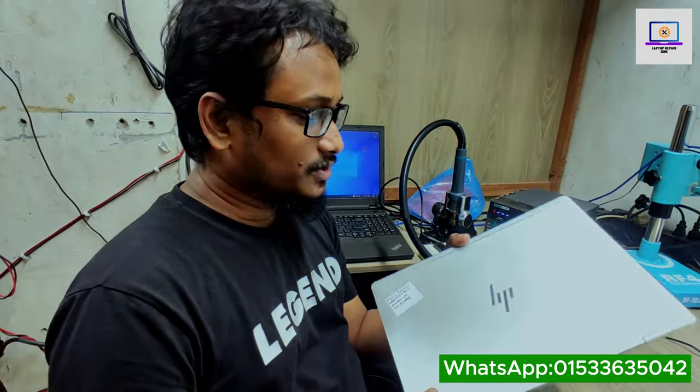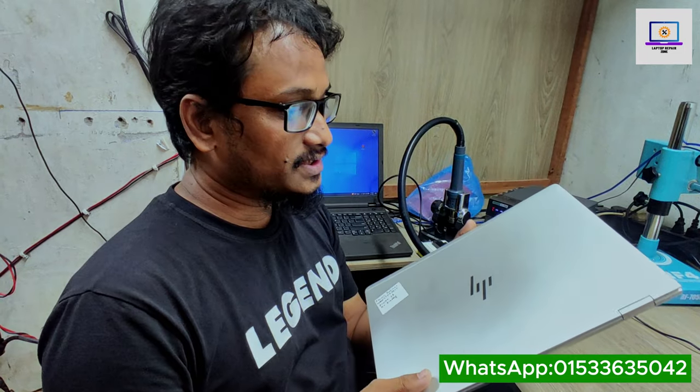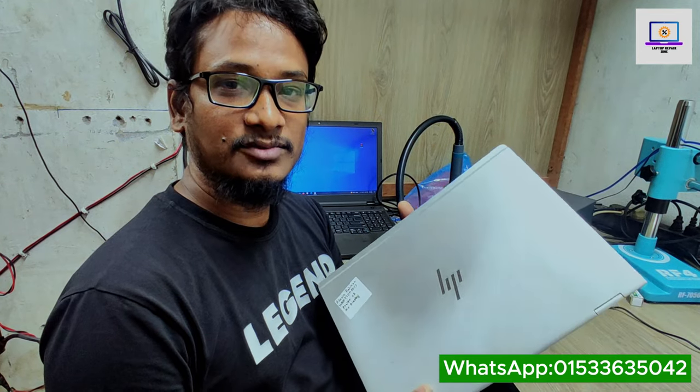Hey everyone, welcome back to my channel. I hope you all are fit and fine. Today I have received this HP 1030 G2 laptop that has no display — this laptop has five blinks and shuts down itself. Today I will try to fix this laptop and share how to fix it.